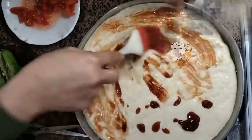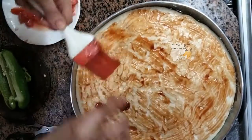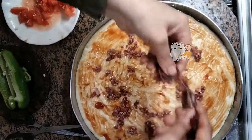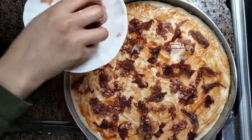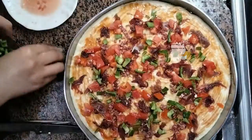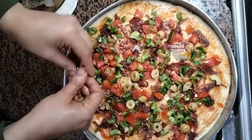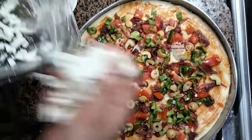Now I add the other ingredients. I spread some ketchup on the dough, then spread the minced meat and the pasturma. I add chopped tomato, chopped green pepper, slices of olive pickles, and finally I add the mozzarella cheese.